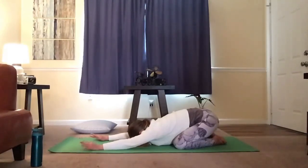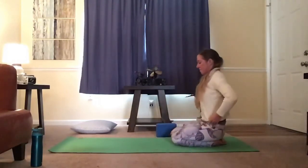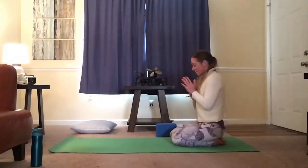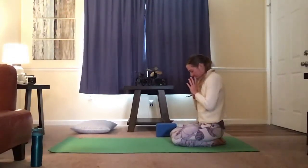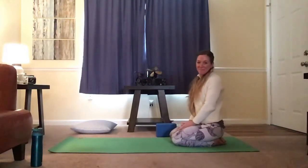Slowly start to lift up. Bring the hands together to your heart. Bow down to the practice. Thank you so much for sharing your practice with me today. May your hearts be filled with happiness, with kindness, and with love. Namaste, my friends.